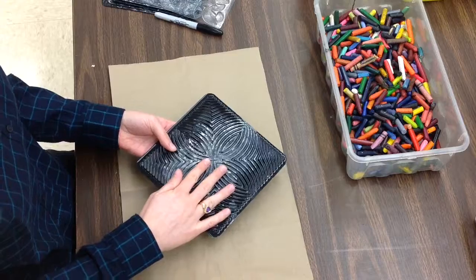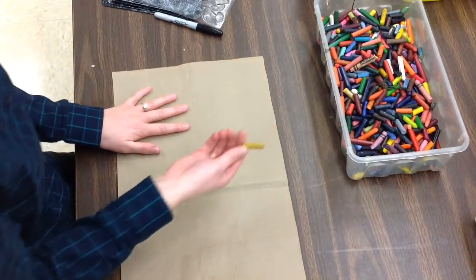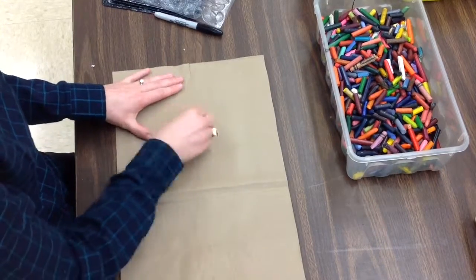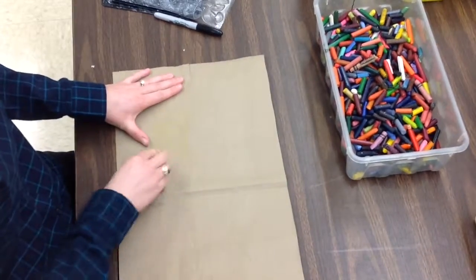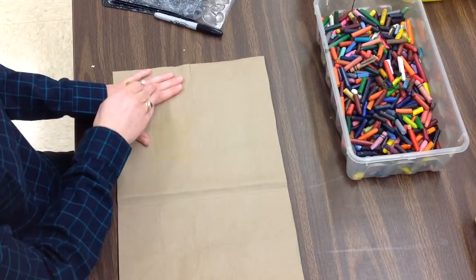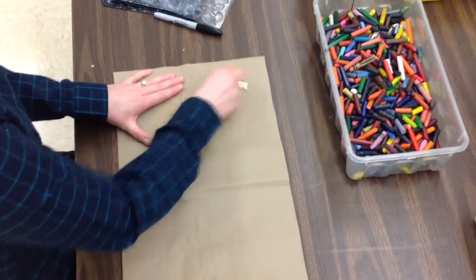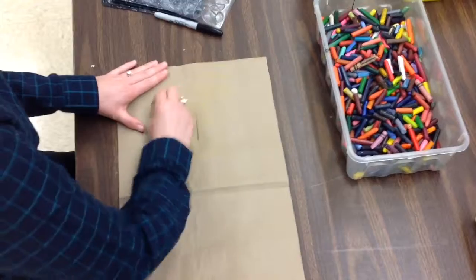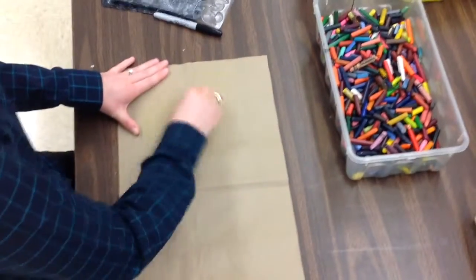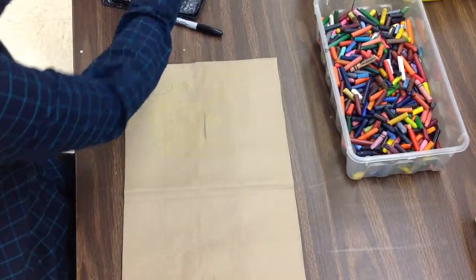So these are my texture plates. They go under my paper, and I'm going to choose a crayon that doesn't have any paper on it. I turn it on its side and I rub right where the texture plate is. I can kind of feel with my finger where it's at. My left hand holds, my right hand colors to add that texture. If I would like, I can change my color or even my texture plate — I could switch to a different one.